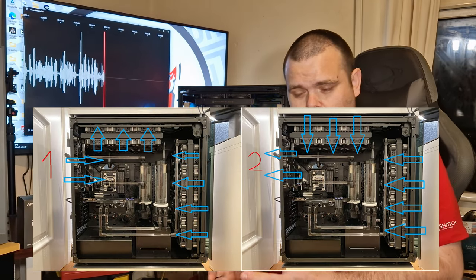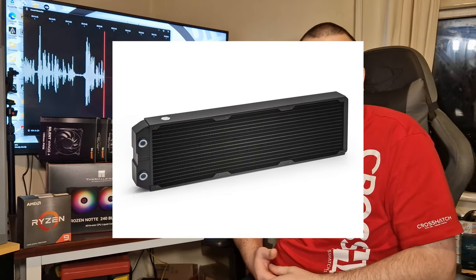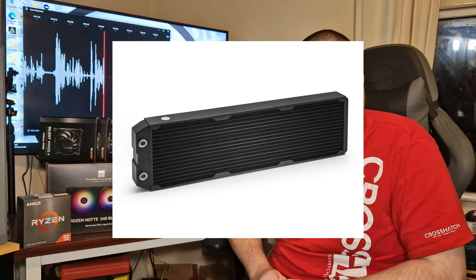So you saw the benchmarks — is push-pull dead? Well, it depends. Push-pull configurations are generally used, as I said at the beginning, for water cooling with a very thick radiator, to push enough volume of air through it. But obviously, in this day and age, you've got AIOs that can handle 100-watt CPUs, and also AIOs that can handle 240-watt CPUs.